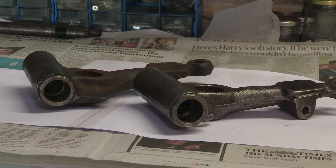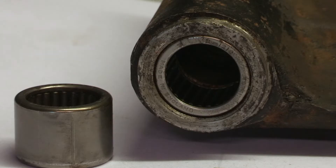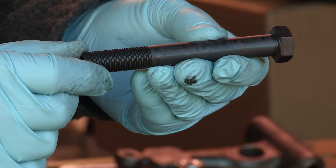I managed to get two of the bearings out using this banging technique — one from each arm — but the other two, one in each of these, just simply won't move. So I ordered a half-inch bolt which has just arrived. The plan is to try and use this to extract the bearings that won't budge.